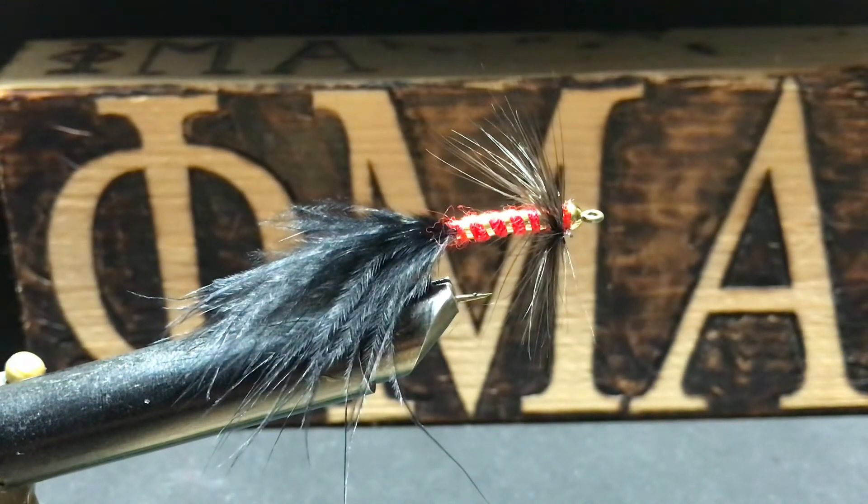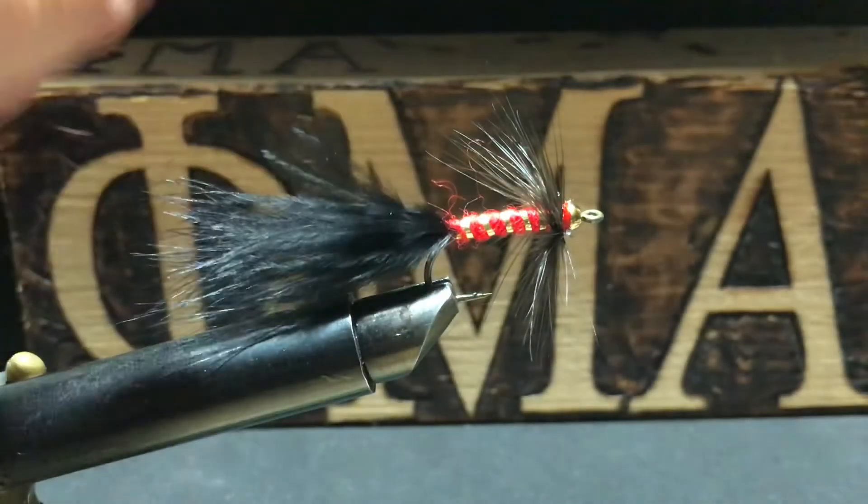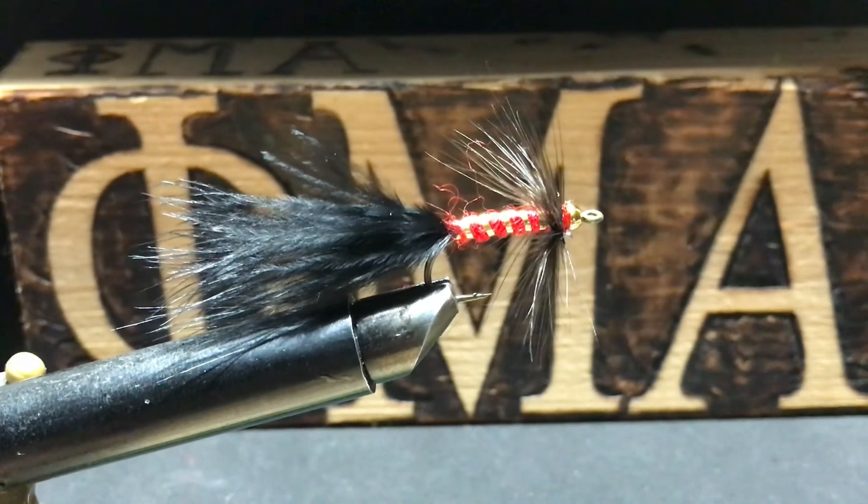I finished the fly off with a little bit of clear nail polish. So here's my Sinfonian Mystic Bugger. If there's any Sinfonians out there, you can like my video, you can subscribe. All I'm doing is tying flies, and I have a little bit where I'm singing in there. Hope you enjoyed it — hope you learned something. You can watch some of my other flies for some more step-by-step stuff if you want to pick it up. Once a Sinfonian, always a Sinfonian. Long live Sinfonia. Have a good night.